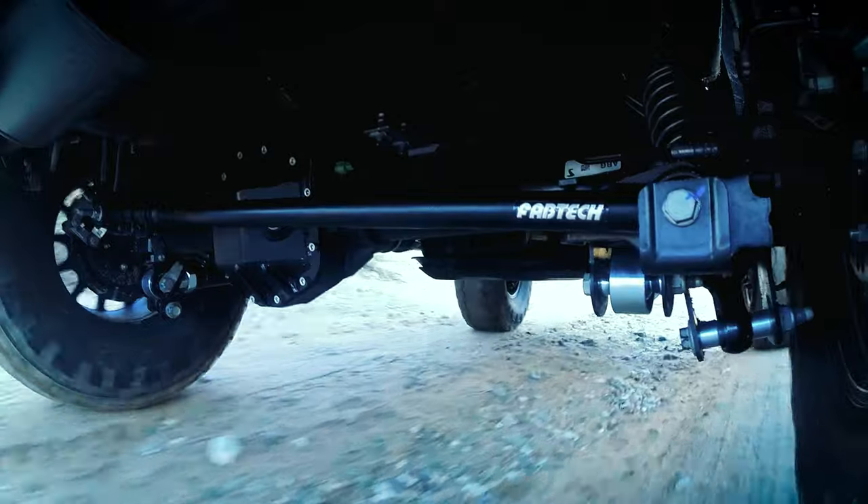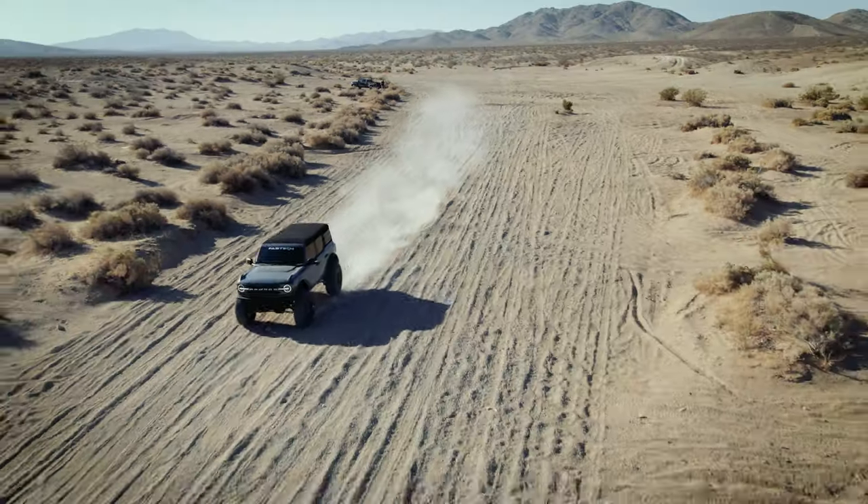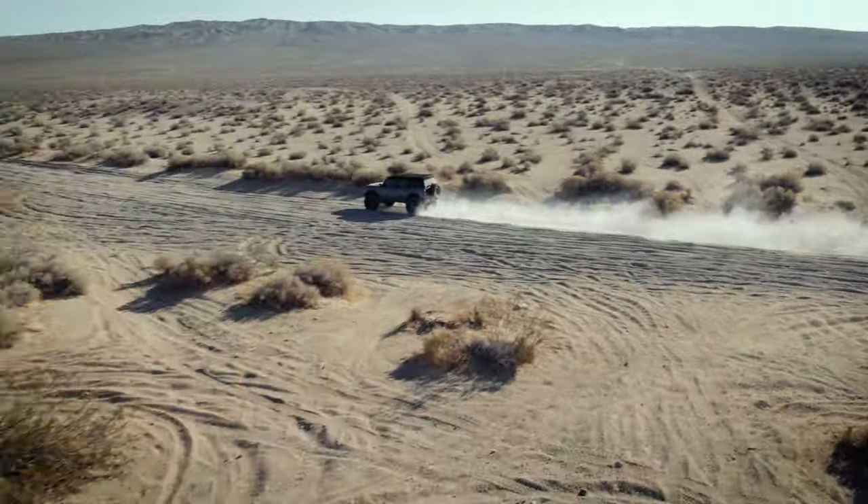Adding off-road performance and superior highway noise reduction, the Fabtech adjustable track bar is a great suspension upgrade for those who want the best for their Bronco.